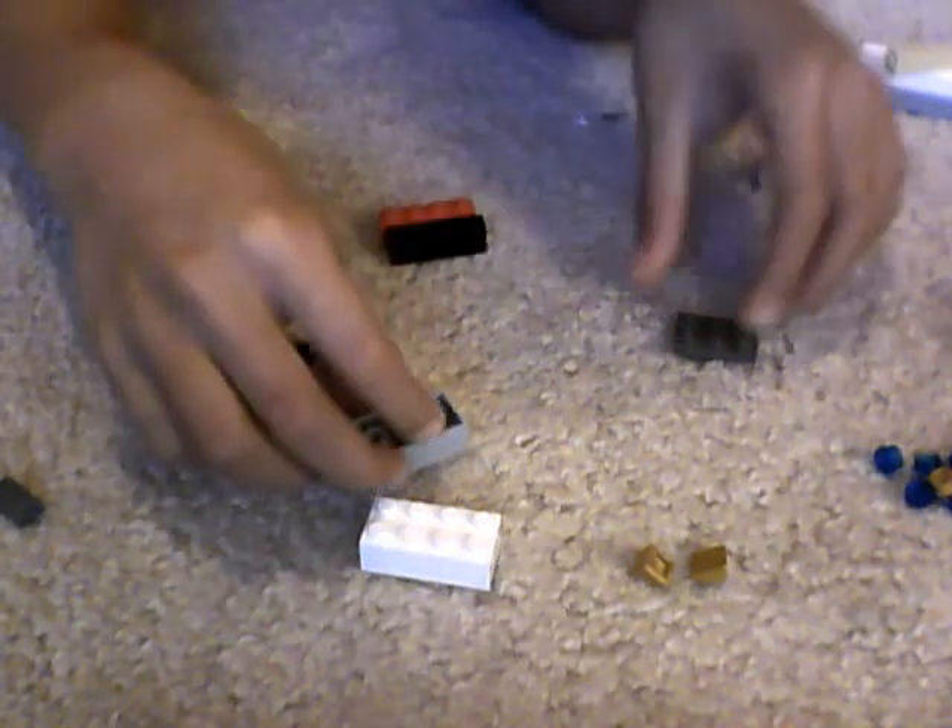Today I'm going to show you how to make a Lego soda machine. First you'll need one of these brick things, and you'll need one of these pieces.